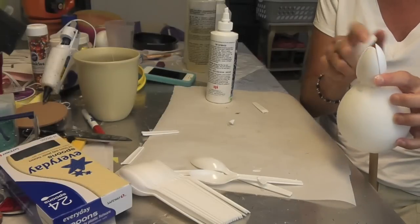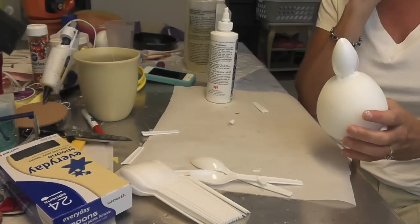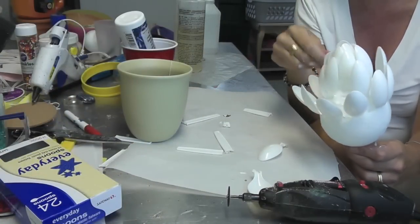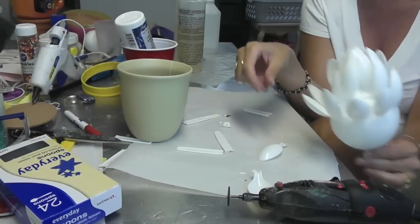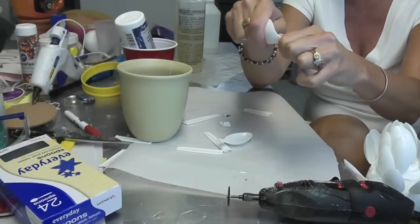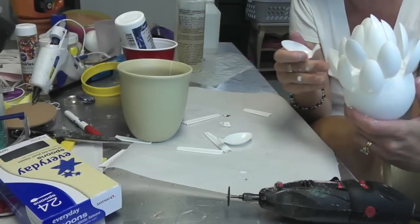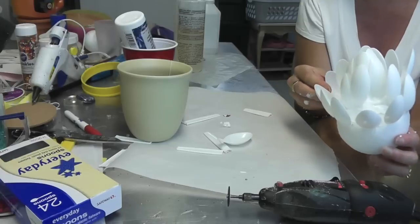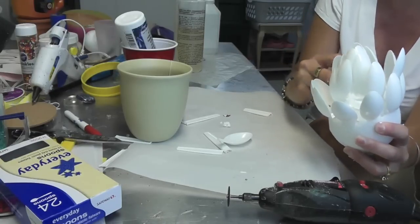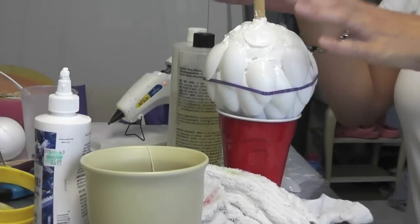I'm going to cover the seams and keep going until I create this whole leaf effect. When I got to this part of the artichoke I found it was really hard to get the spoons in. So what I've done is bent them — they bend pretty easily. I'm inserting some of them bent in like that, and I'll fill in between them. I'll insert them this way and it kind of holds a place for the other ones to come. I've gotten it this far and now I have to work on the bottom.